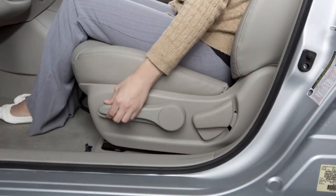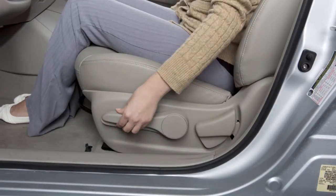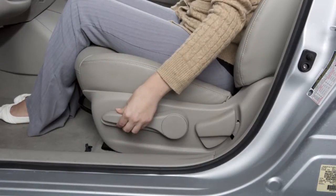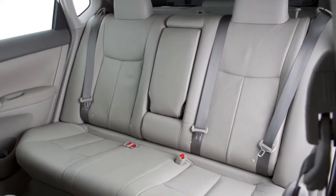The height of the driver's seat can be adjusted using this lever located on the outside of the seat base. Pull up or push down repeatedly to adjust the height of the seat. Release the lever when a comfortable position is achieved.